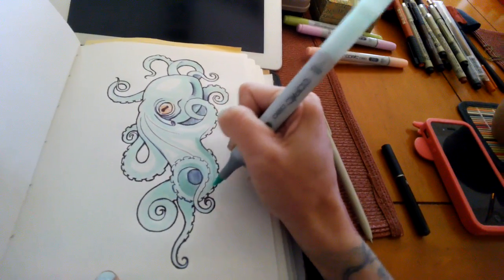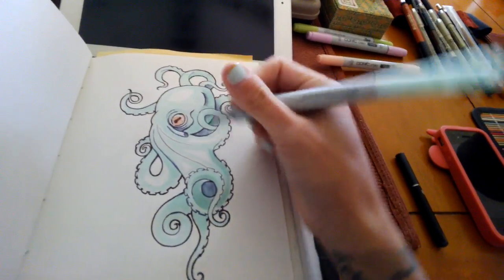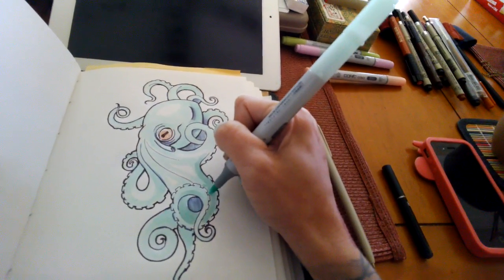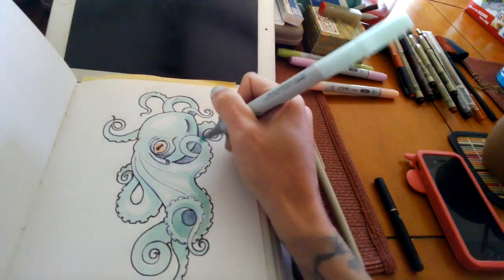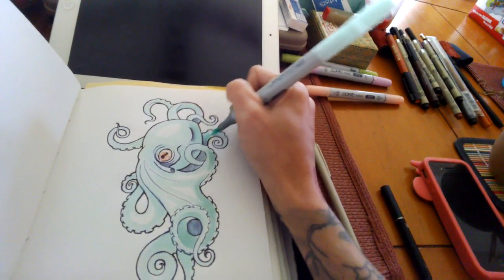And you can see — well, hopefully you can see on the video — I've left some areas white on here. So basically the more shading I do and add, the more those lighter areas are going to stand out and make this look much more dimensional.